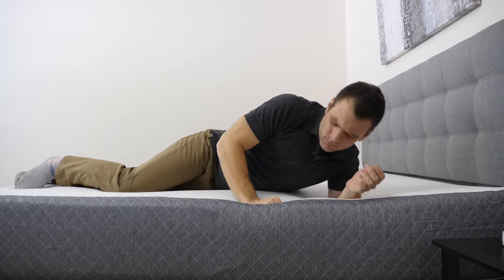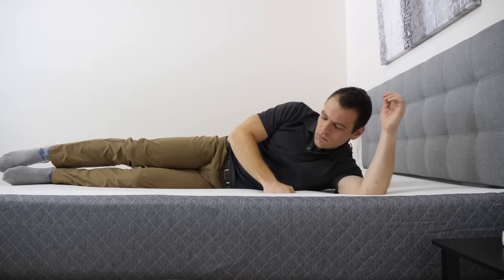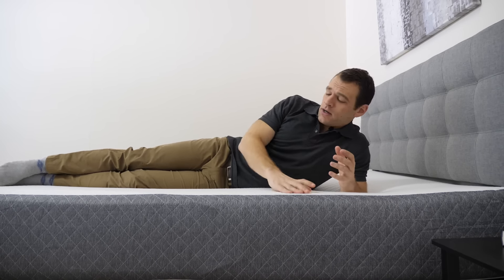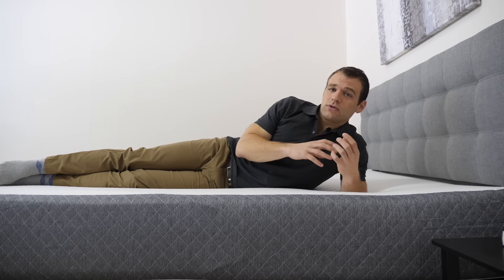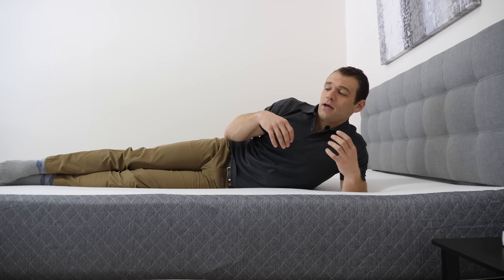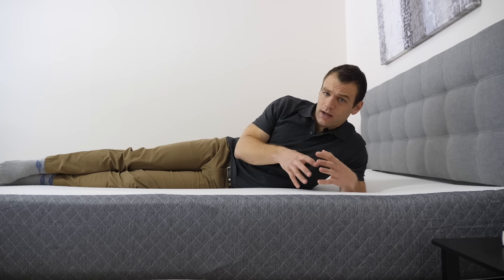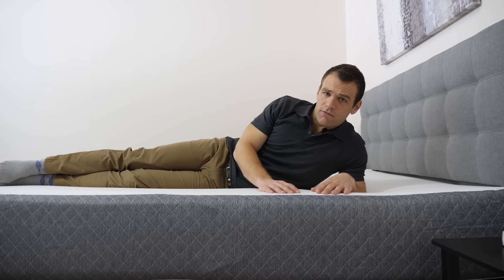Rolling onto my side, there is a higher weight concentration over a lower surface area, so I am digging into the mattress a little more, which causes me to interact a bit more with the memory foam layer. Memory foam tends to be really good for side sleepers who can have issues with pressure forming at the hips and the shoulders. I don't really feel pressure points forming at the hips or shoulders — if you're a general side sleeper, it's a pretty good feeling overall.